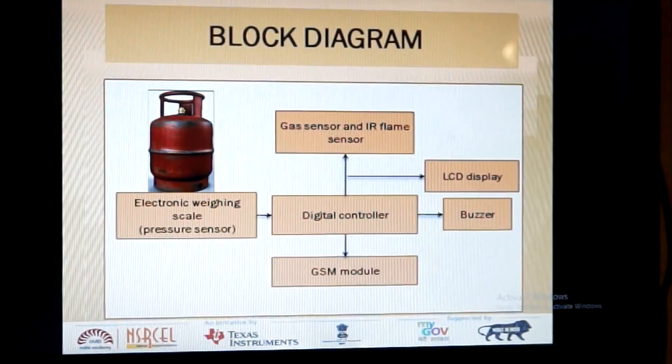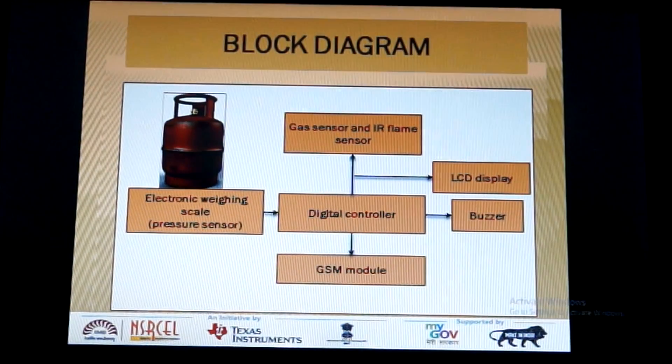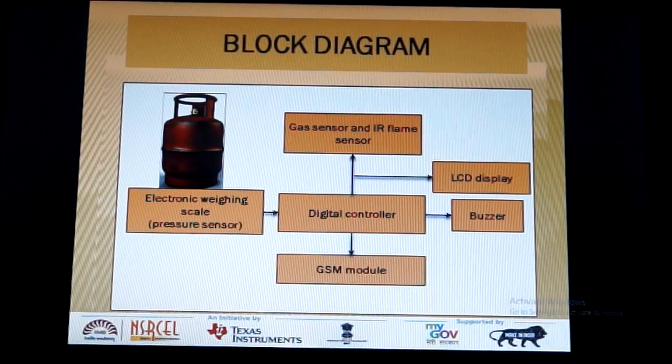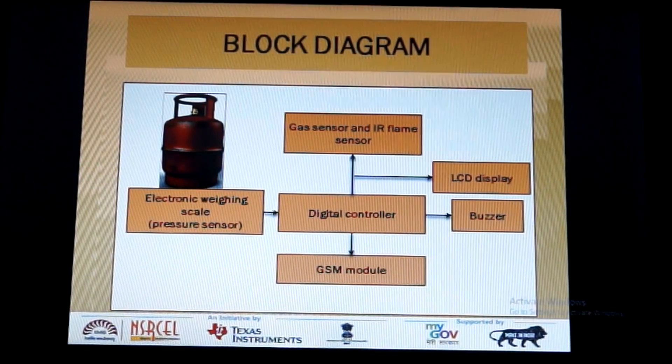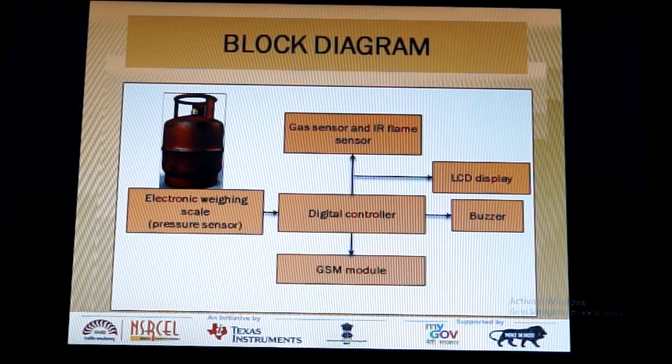The working of the kit can be demonstrated by the block diagram shown here. We place an LPG gas cylinder on an electronic weighing scale using a pressure sensor. This input is given to the digital controller, which sends a message to the customer using the GSM Module. The gas sensor and IR Flame Sensor are also connected to the digital controller, which is interfaced with an LCD display and a buzzer.